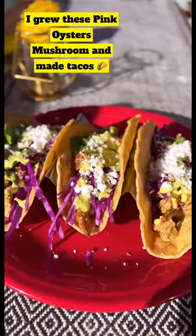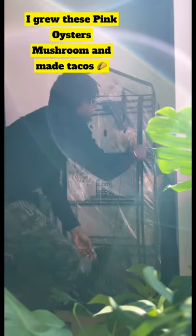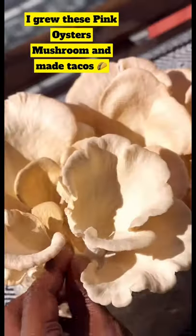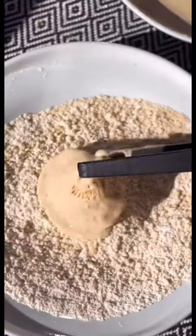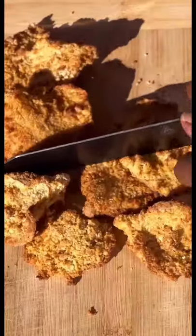Crispy Pink Oyster Mushroom Tacos. These pink oysters hit different, especially since I grew them myself using North Spore's Boom Room. I've been growing mushrooms for about a year now using kits. Before I started using the kits, I thought it'd be very difficult to grow your own mushrooms at home.